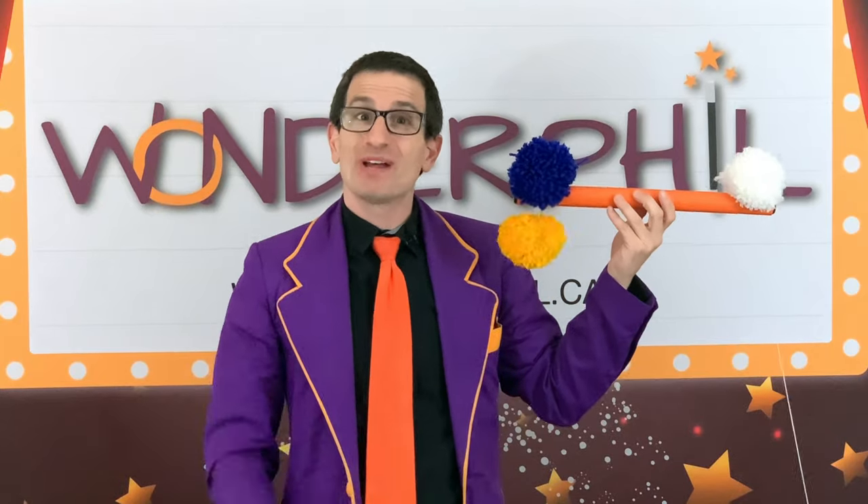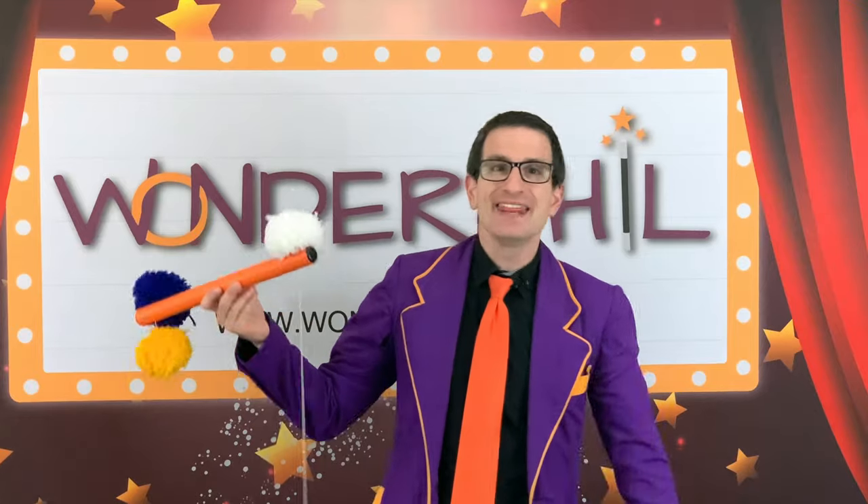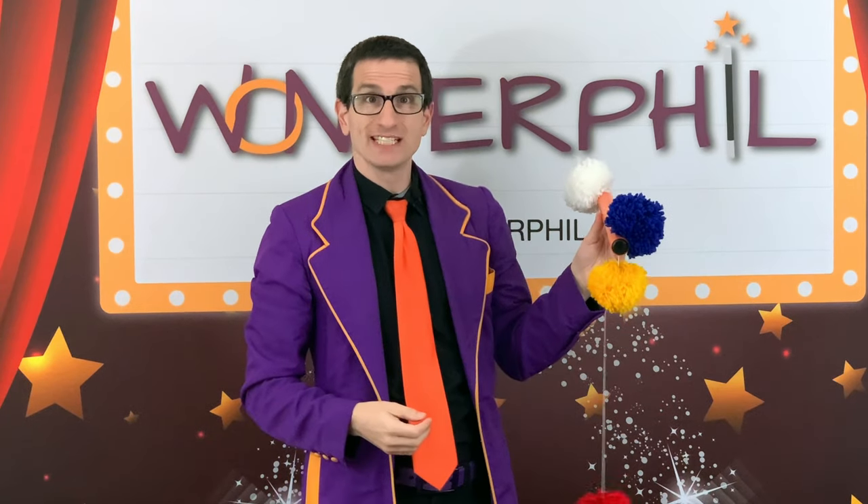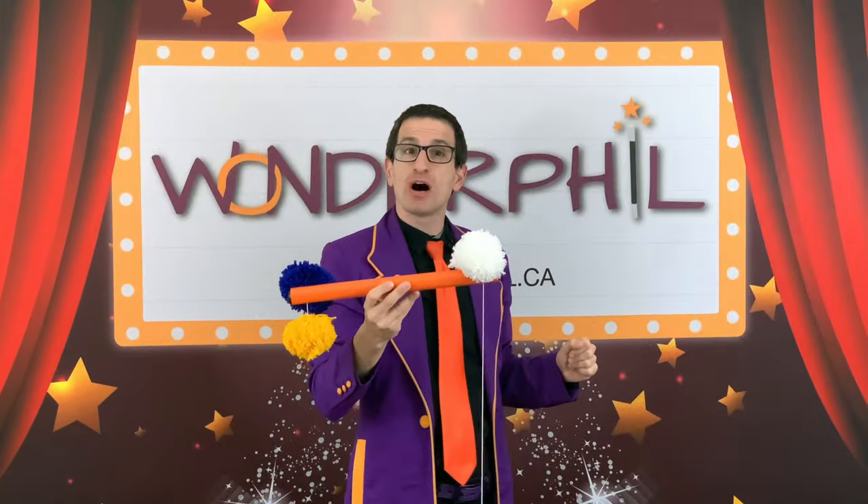Well, I bet you're asking what this thing is. I'll tell you. This is called... it's a thingamajig. A what's-it? A doohickey? I'll tell you why it's impossible.